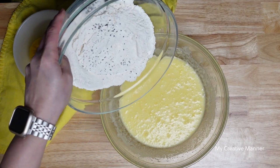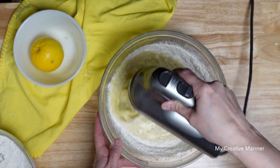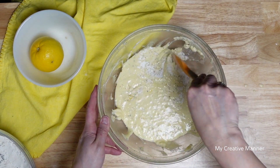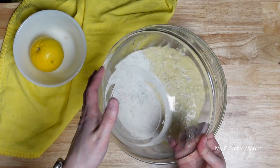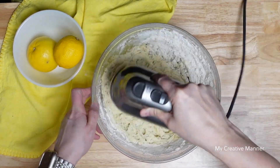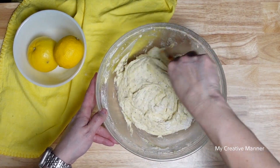Then slowly add in some of the dry ingredients, a little bit at a time. I'm going to scrape the sides of the bowl down just a little bit, and then add in the remaining dry ingredients. I want to scrape down the sides of the bowl one more time.